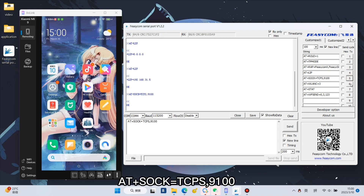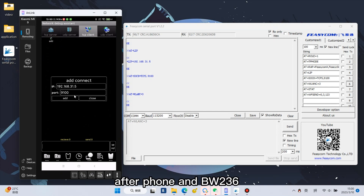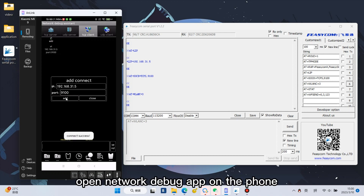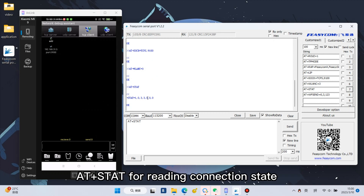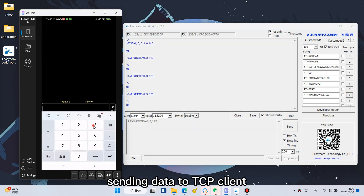Enter AT+SOC=TCPS, 9100, plus LENGTH=3 to start the TCP server. After the phone and BW-236 are connected to the same AP router network, open the Network Debug app on the phone and create a TCP client and connect. Use AT+STAT for reading connection status. AT+WF SEND=0,3,1,2,3 for sending data to the TCP client.